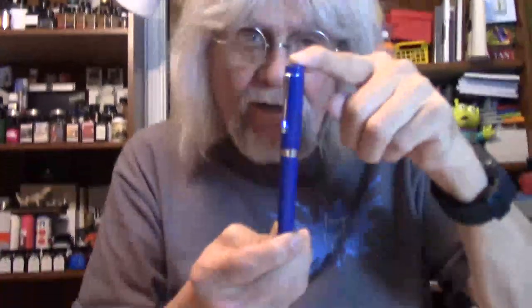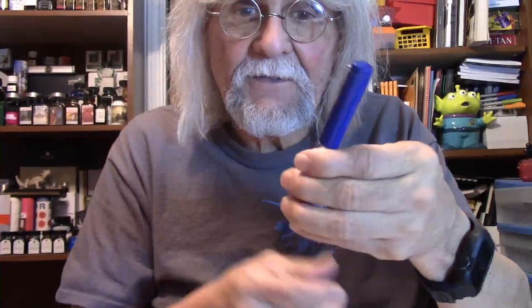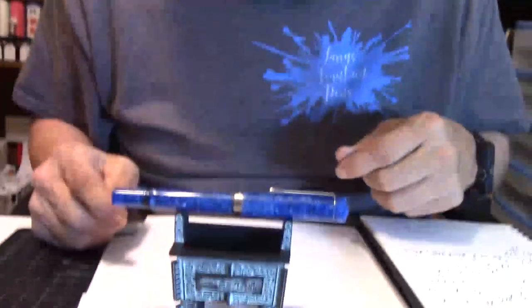We're going to talk about a pen that you've probably already heard of, but let's hear it again from my point of view. It's none other than the new flagship pen for Fountain Pen Revolution — the V2 Jaipur. Jaipur is a city in India. A special thank you to Kevin from Fountain Pen Revolution for sending me this pen for review.